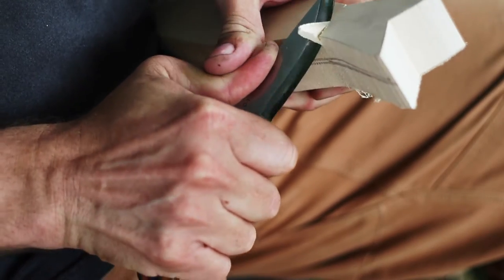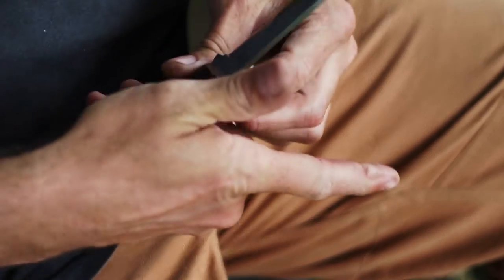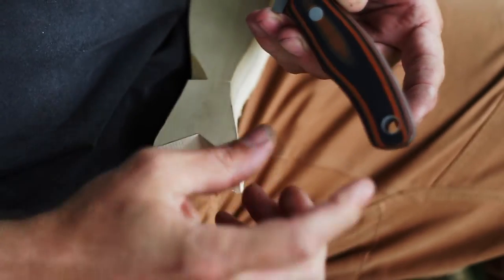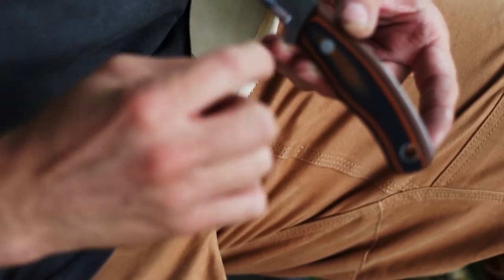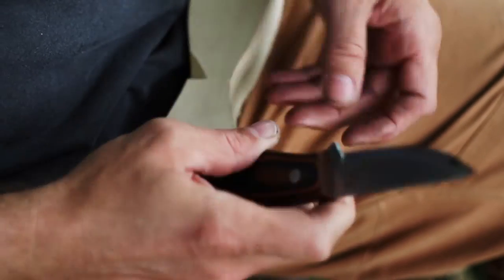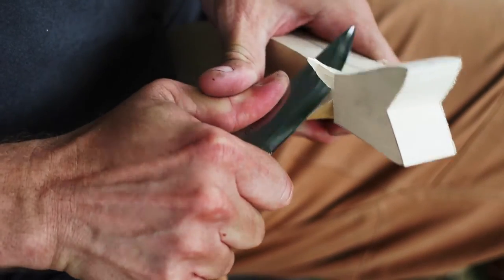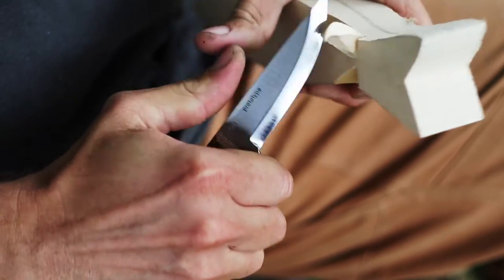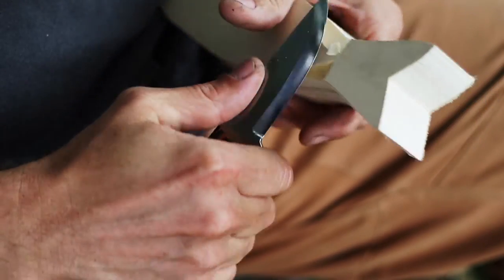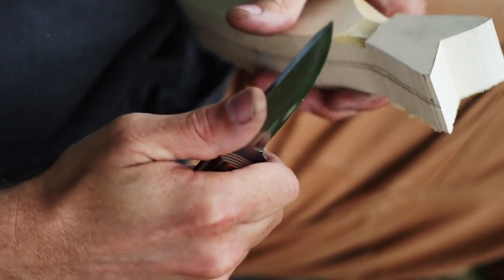So why a new bushcraft design? Basically I wanted something a little bit different. I wanted more of a carving knife — smaller and compact, but still with a long slender blade. This knife basically can do anything. It carves really well, which for bushcraft that's a big part of it. And I felt it was just a niche in the line that I didn't have filled.